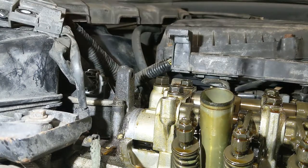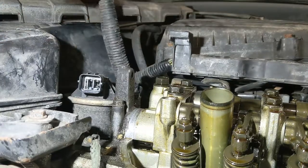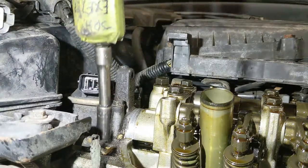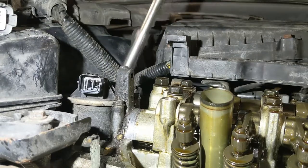First unplug the EGR and coolant temp sensors. The temp sensor is right in front of the EGR on the thermostat housing. There are two nuts holding the EGR valve in place and a metal exhaust type gasket. Remove the two nuts. It is a little tight so take your time and try not to drop the nuts or destroy the gasket. I do recommend replacing the gasket as well.